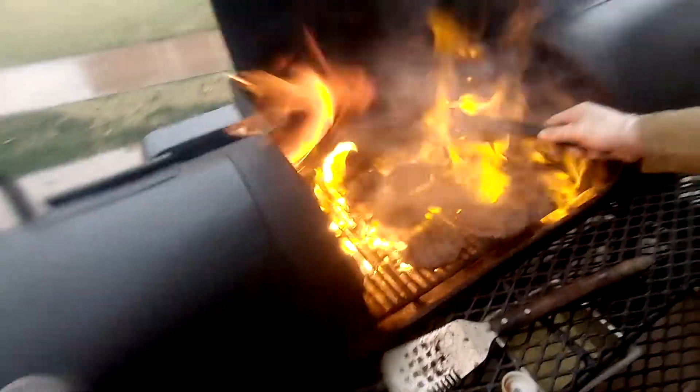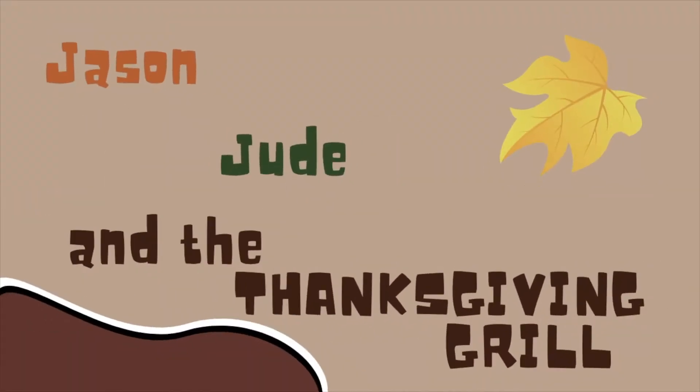Okay, so I heated up the grill just a little too much. Again, welcome back to the channel. Happy Thanksgiving.